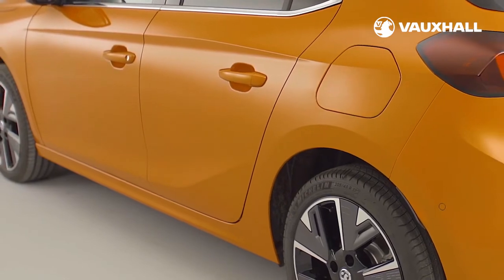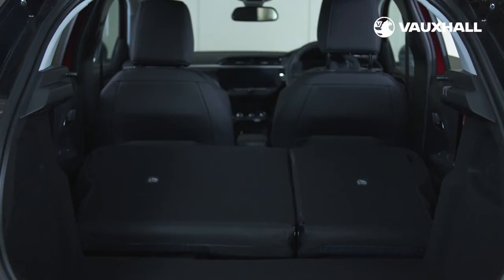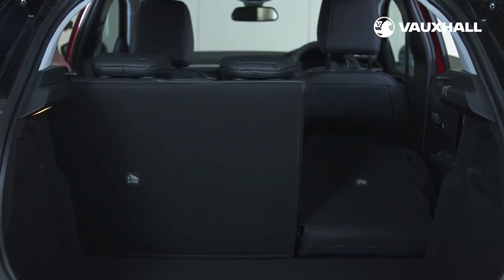Moving to the back of the car, the rear seats can be lowered using the latches at the top and side of the rear seats. Just pull the latch and then pull the seat towards the front of the car and it will fold down. To put them back, pull the red tab until you hear it click back into place.